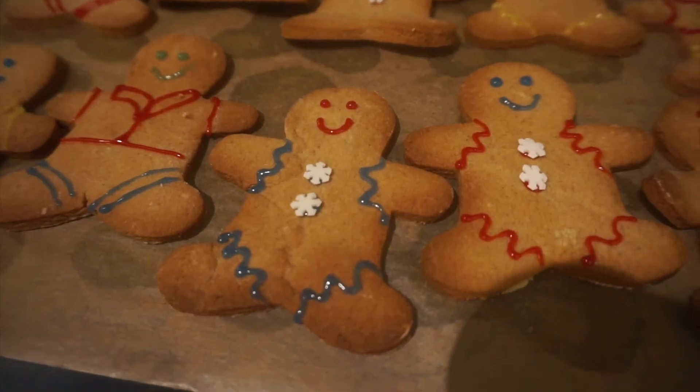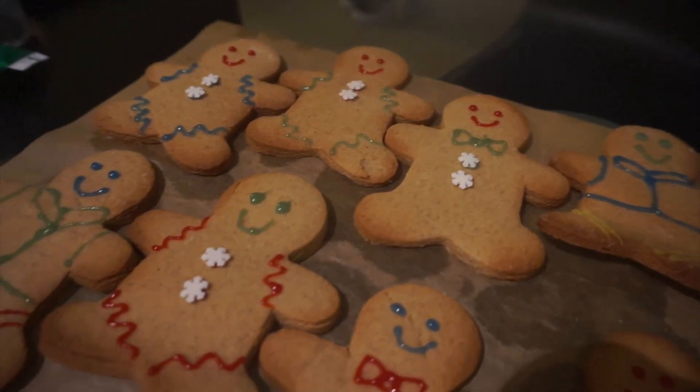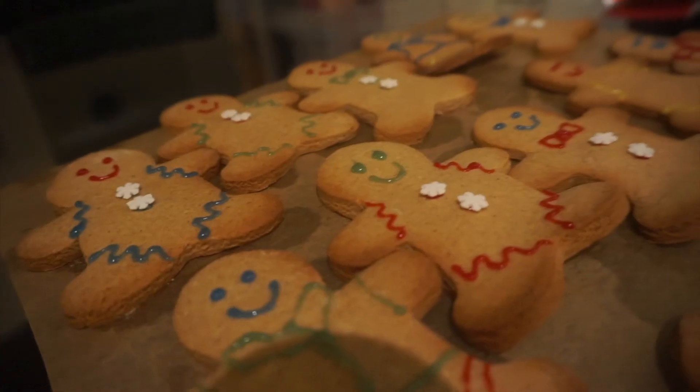And there we go — a really simple, easy recipe to follow. Really, really happy with how these turned out and excited to make some more over Christmas. Thank you for watching. Bye!